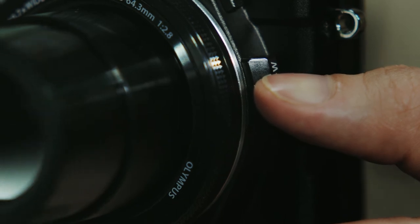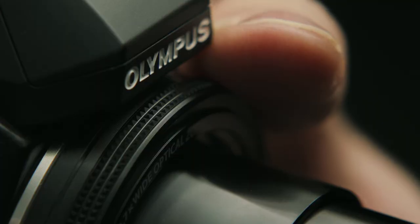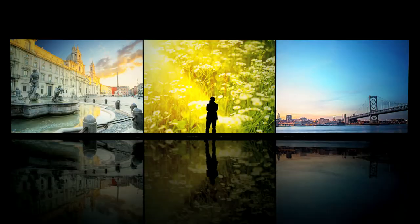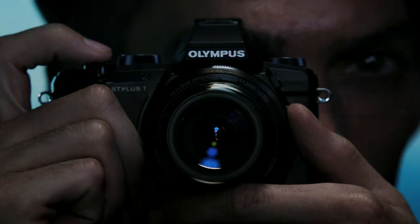Even with your eye to the electronic viewfinder, you're still in full intuitive control of all essential shooting parameters. Take on a professional shooting form and let your creative genius run free. Olympus Stylus One.